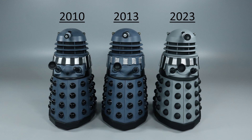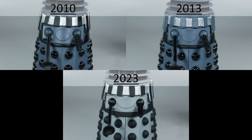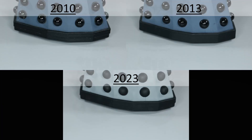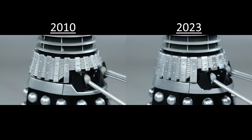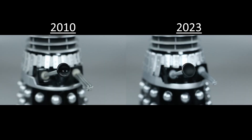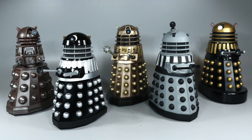When comparing the Renegade drone to its older counterparts, there are actually quite a few differences: a different colour scheme, different eyestalk, different dome lights, black slats, mesh detail, thinner oval, thicker lower band, matte black ball joints, matte black manipulator arm and plunger, different gun stick, and a different fender. When comparing the Renegade Supreme to its original counterpart, it too has many differences: a different eyestalk, different dome lights, thicker slats, thinner oval, thicker lower band, slightly different paint application behind the plunger, matte black plunger, different gun stick, and a different fender. When doing a size comparison, you can see they fit in really nicely with other figures and Daleks from the 5 inch range.